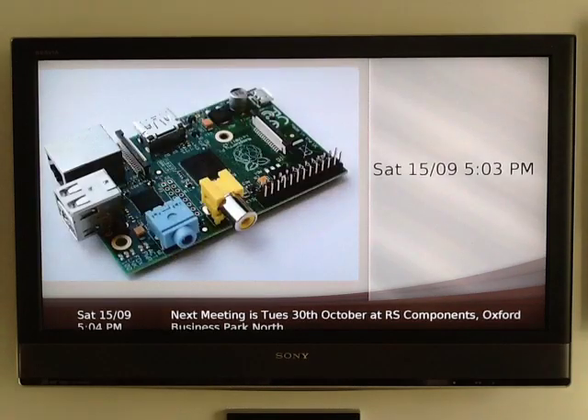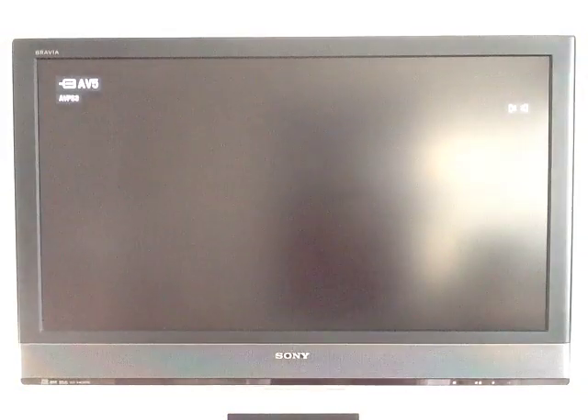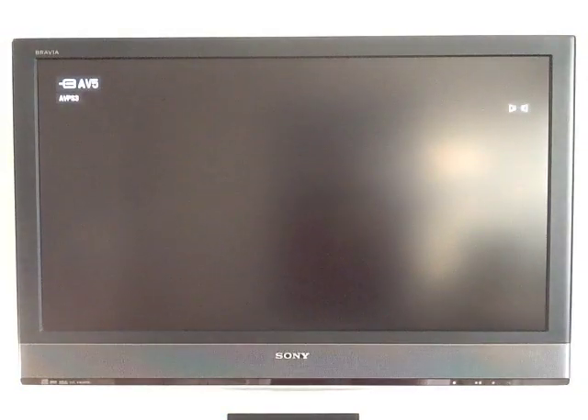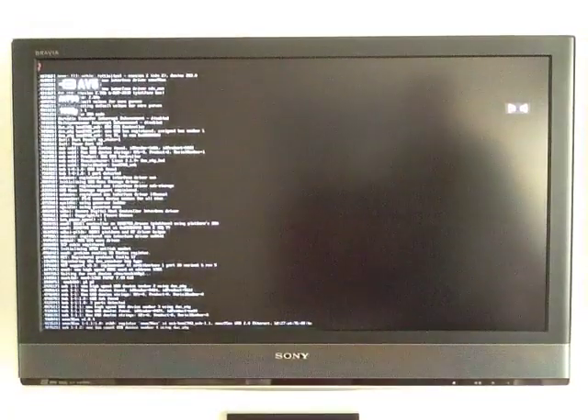So let me reboot it so you can see how quickly it starts up. This is the Raspberry Pi starting up — that's its normal screen.